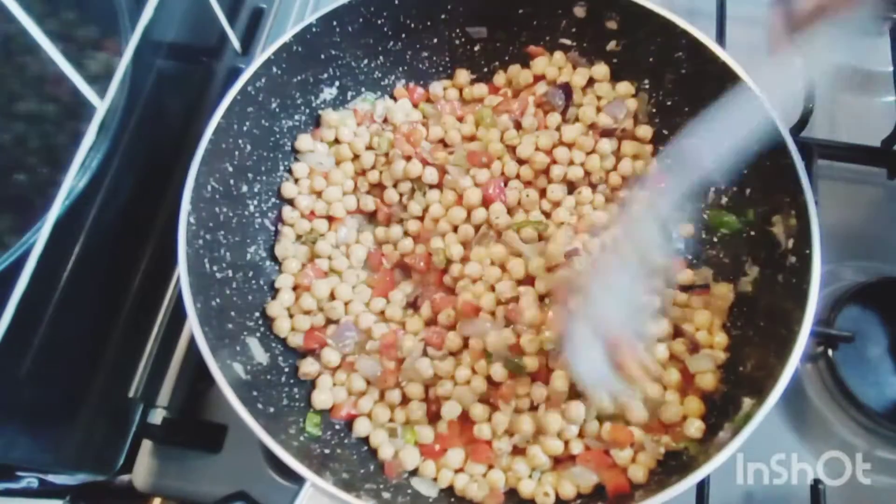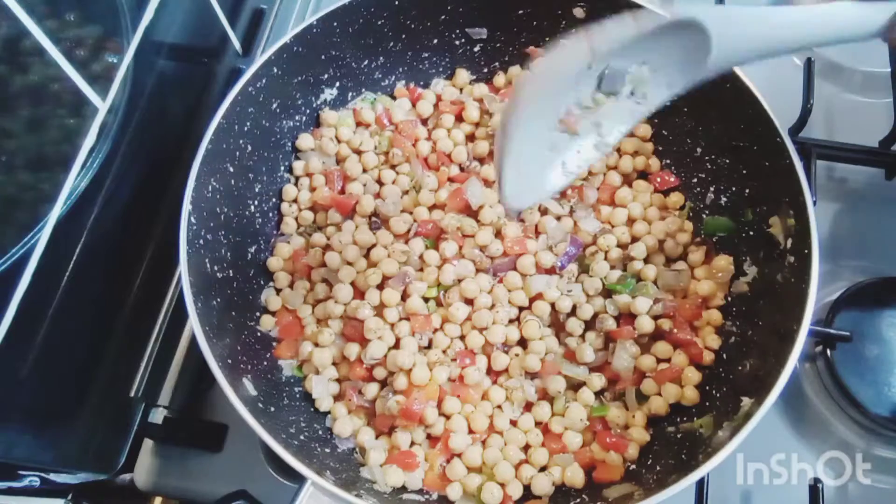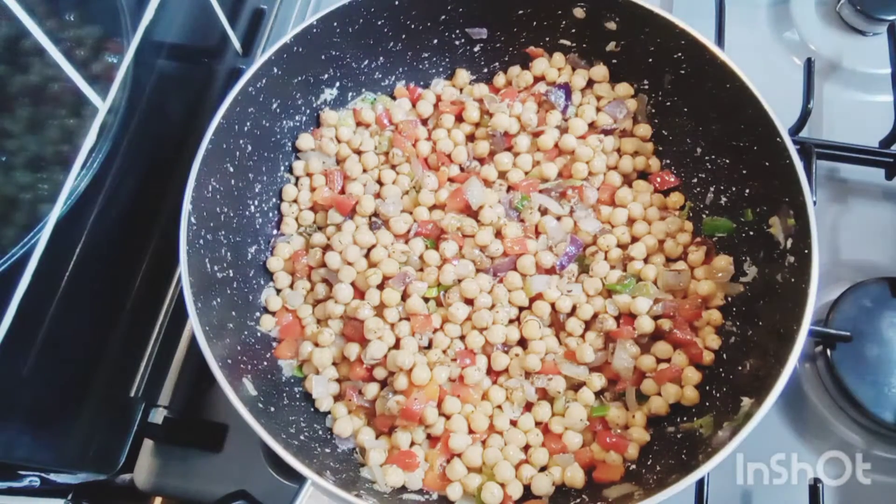It's already looking beautiful, guys. I'm going to cover this a bit and then we'll be back. My kitchen smells heavenly.